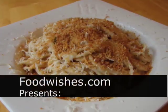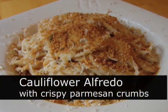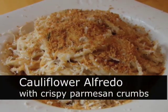Hello, this is Chef John from foodwishes.com with a delicious cauliflower alfredo — just like spaghetti alfredo, only with cauliflower.